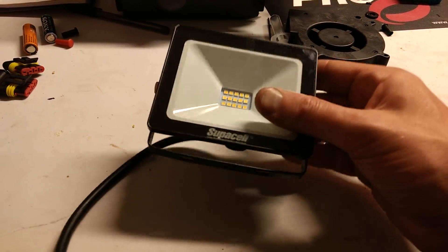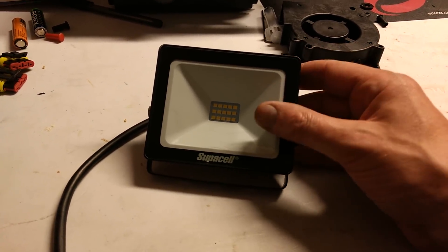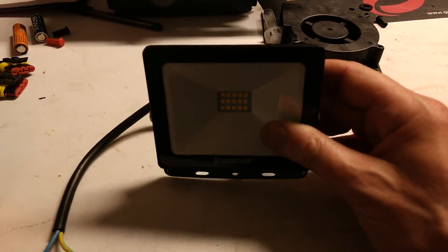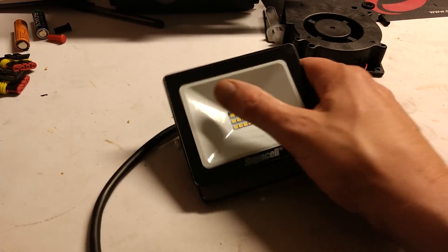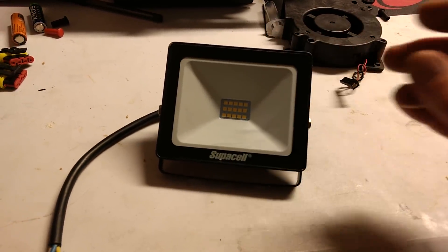I thought it'd be quite interesting to sacrifice this one, open it up, and see how it's glued in and whether the glass could be prised out and resealed. Because as with all these other LED floodlight cases, if it could be opened and reclosed it would be a nice project case — for either some electronic circuitry, or a solar panel under glass with batteries tucked away underneath.